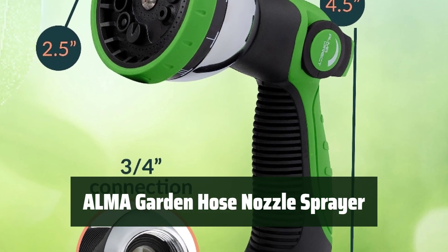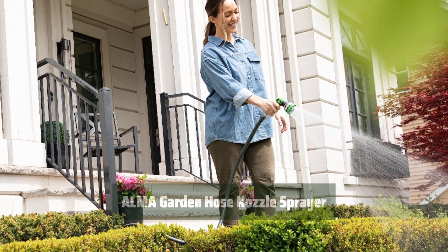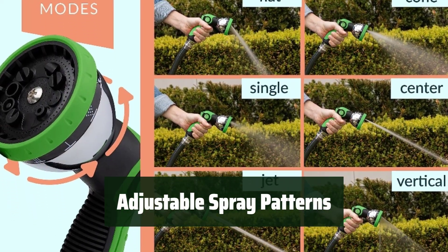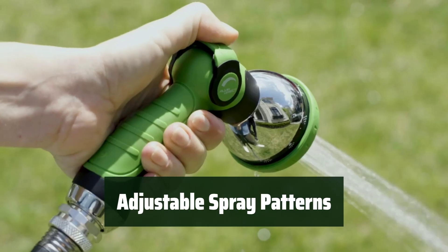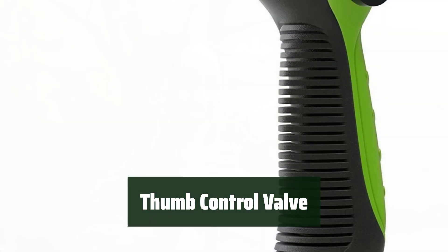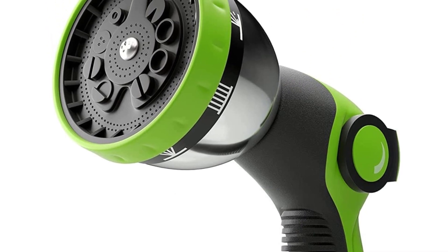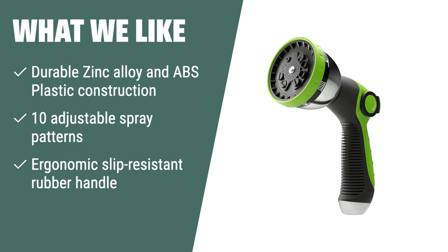Number 1. The hose nozzle sprayer has a durable construction with zinc alloy and ABS plastic, along with a rubber coating for added protection. With 10 adjustable spray patterns, it allows you to complete all gardening tasks, including high-pressure cleaning and gentle watering. The thumb control valve allows for easy adjustment of high or low-pressure water flow, providing flexibility for various watering needs. What we like: if you want a durable and versatile option, the ergonomic slip-resistant rubber handle ensures comfortable and long-lasting use without any leakage problems.